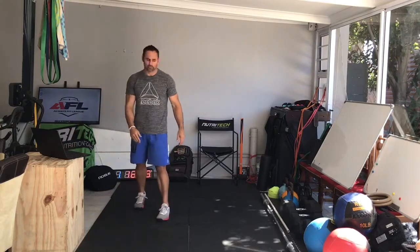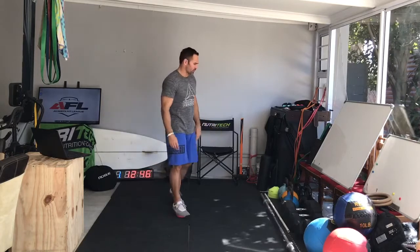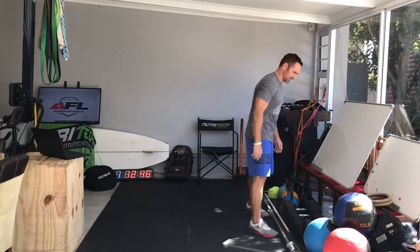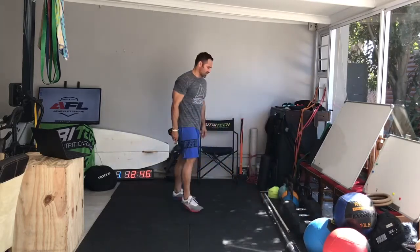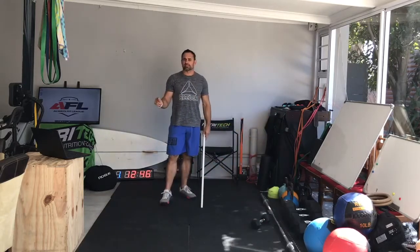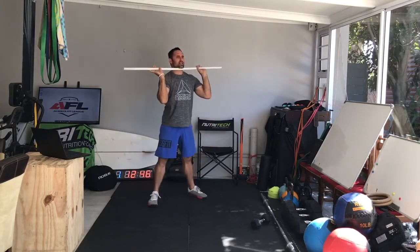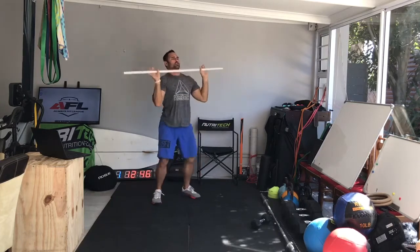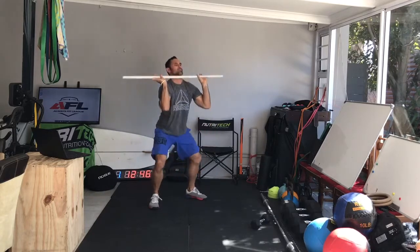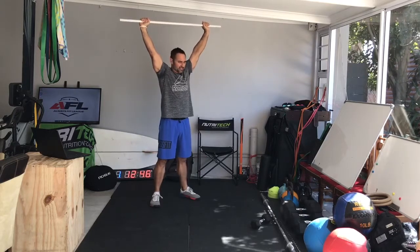Equipment-wise for the thrusters, we're going to use any implement that you can. Obviously we're at home, so if you've got a bar that's great. Otherwise you're going to use a dumbbell, kettlebell, or a backpack. I'll show you that now. This is the actual movement — go to day 11 for the PVC drill. We did the squat clean and we did a push press or push jerk. All we're doing now is building on that: full squat, overhead press — that's a thruster. Straight legs locked out at the top, like your push press.